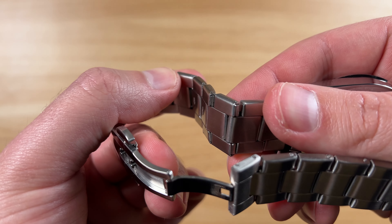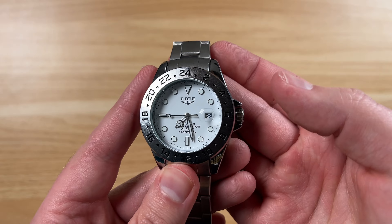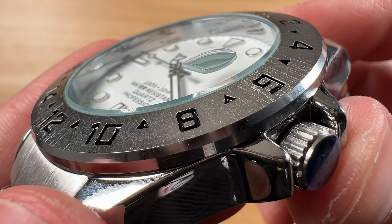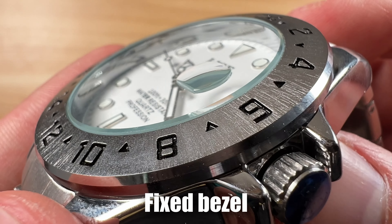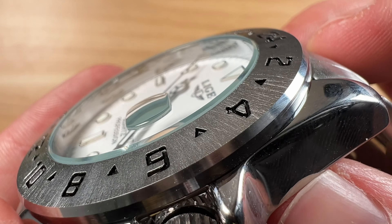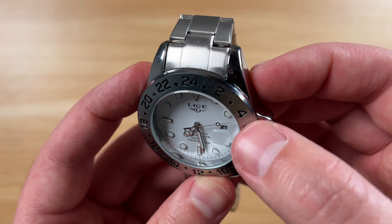You've got a folding style clasp here, and it does seem like it does a pretty good job. This is a brushed stainless steel looking band. You can kind of tell from the shape here — like I said, it's folded. You can see the folded metal on the underside here.